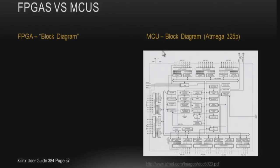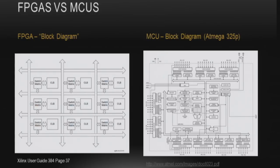Let's look at the block diagram. The microcontroller block diagram — the MEGA325 — has pretty defined stuff: watchdogs, ALU, IO, things like that. For an FPGA you've got CLBs — configurable logic blocks — a switch matrix, and basically arrows going everywhere, which tells you it's pretty large.